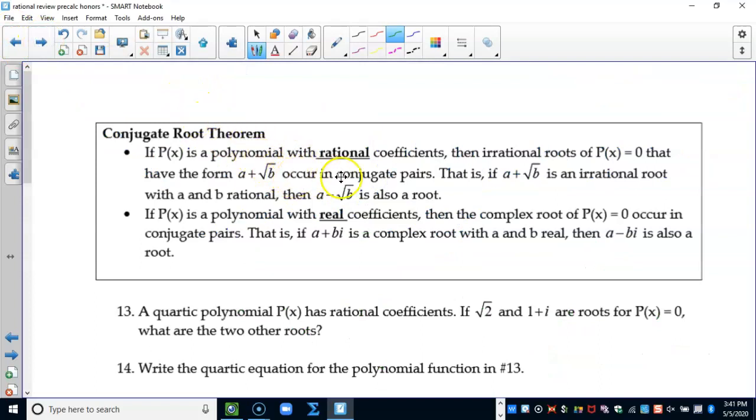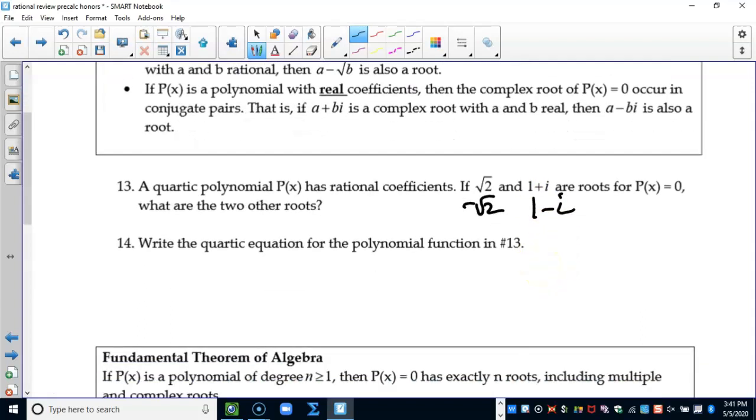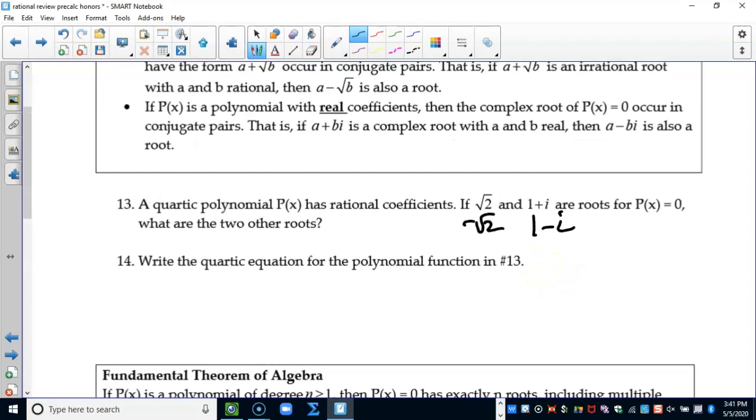According to the conjugate root theorem, if the square root of two is a root then the negative square root of two is also a root — they run in conjugate pairs. If one plus i is a root, then one minus i is also a root. So the other two roots are negative square root of two and one minus i. Now I want to write the quartic equation that produces these roots.